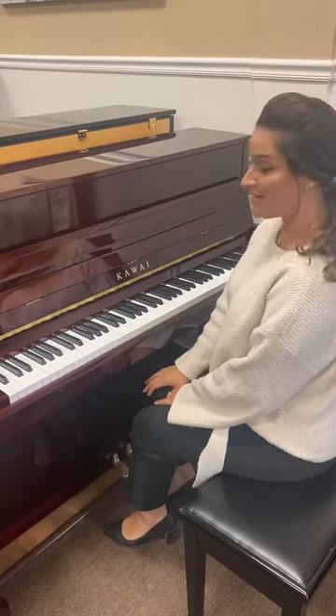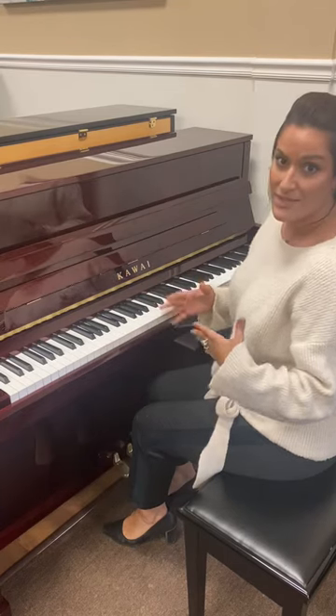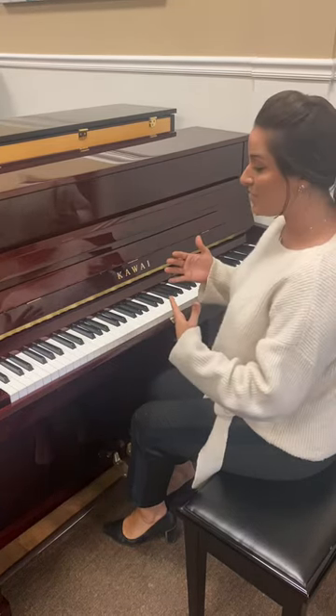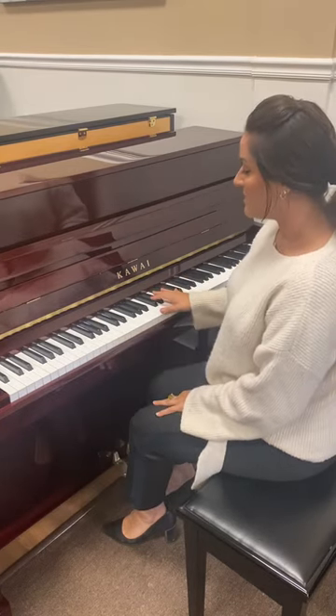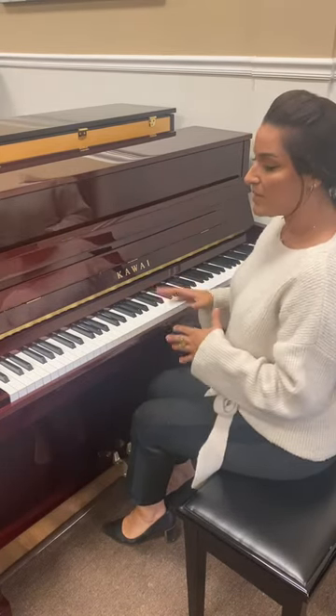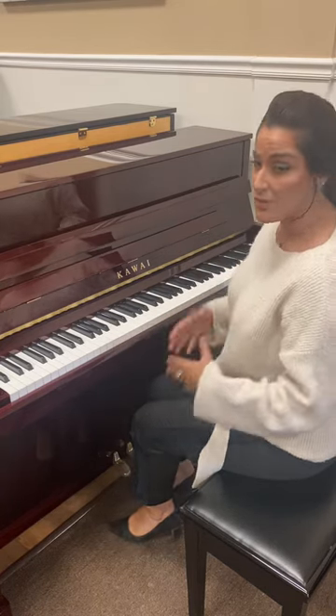Next up is the Kawai K200. In the lineup of Kawai upright pianos, you have the K15, K200, and next we'll do the K300. In my opinion, this starts to become a more rich sound, so we'll demonstrate it for you to see if you can hear the warmth.